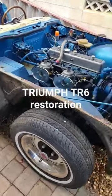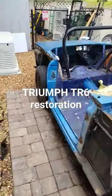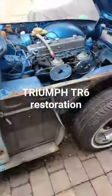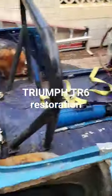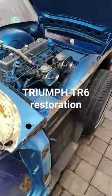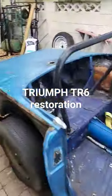This is my Triumph TR6. It did have all the panels on when I first got it. I stripped everything out of it — and I do mean everything — I've just left the engine and transmission. Paid two thousand dollars for this from a guy locally.